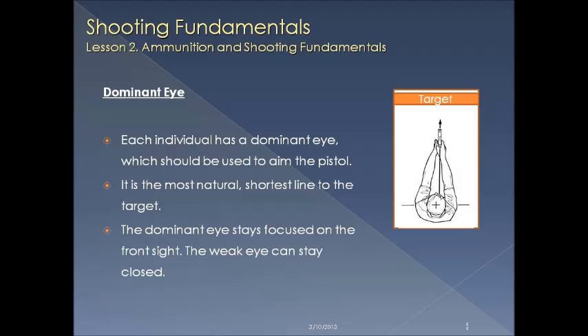Knowing your dominant eye: each individual has a dominant eye, which is the one used to aim the pistol. It's a natural, shortest line of sight to the target. It becomes very natural as you look, and the dominant eye stays with the front sight as you fire the gun.